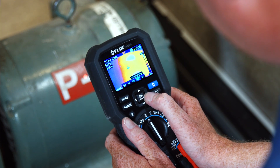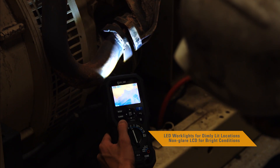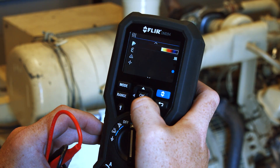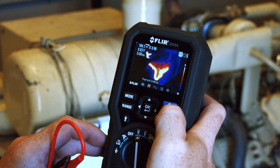You'll love the smart design and functionality, from the intuitive user interface, onboard laser pointer, and LED work lights, to the multiple color palettes that help make it easier to see temperature patterns on the large display.